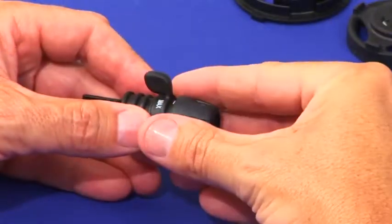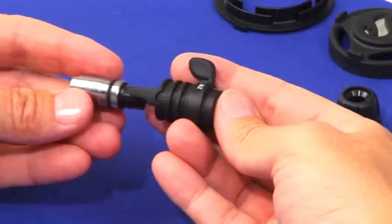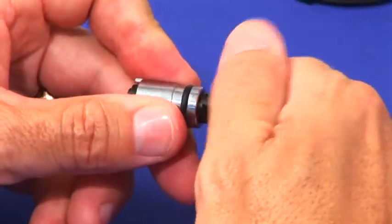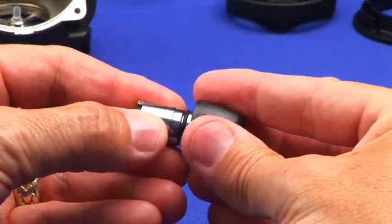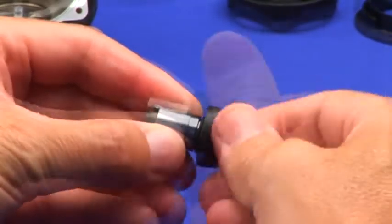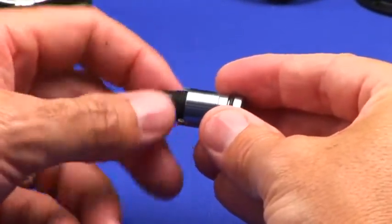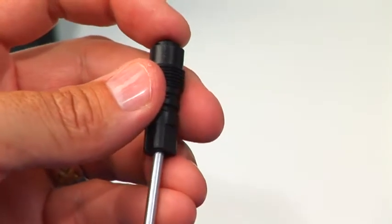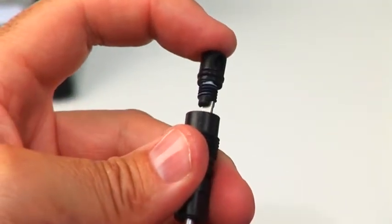Pull the knob free from the adjustment shaft. Push on the adjustment shaft end to separate it from the dive switch. Screw the adjustment shaft clockwise to separate it from the metal sleeve. In some cases you may find it helpful to use the adjustment knob. The technician micro adjust is concealed within the knob stem and is driven out clockwise using a small flat blade screwdriver.